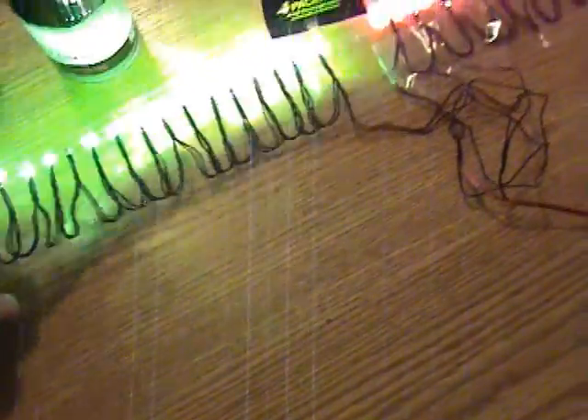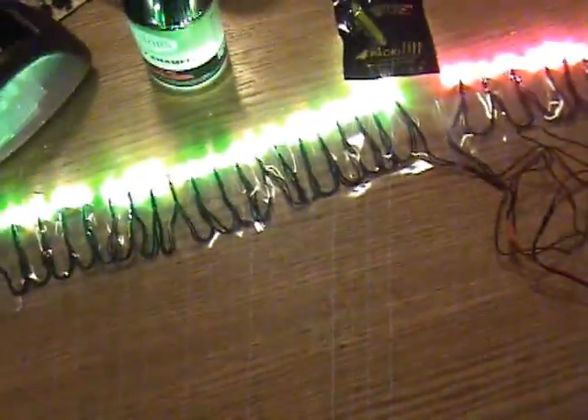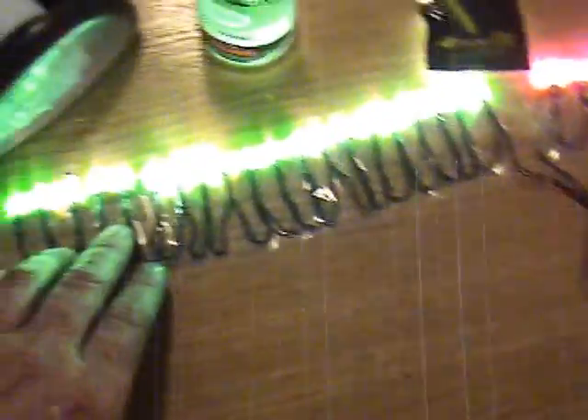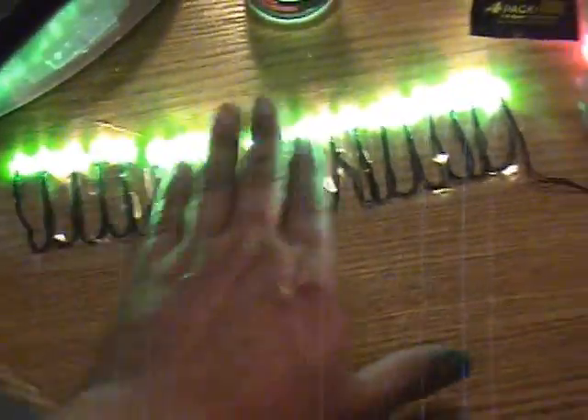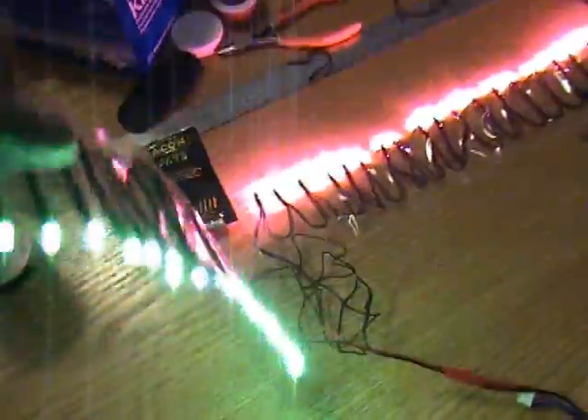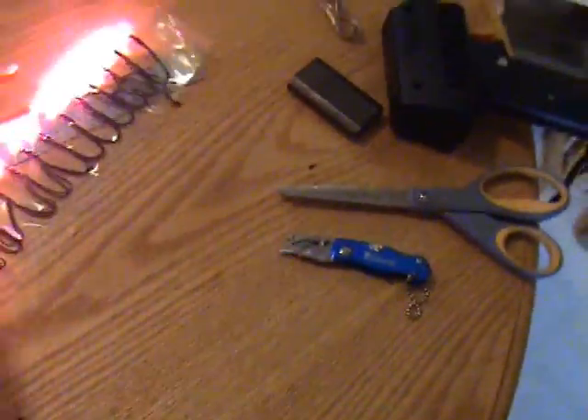Instead of permanently mounting these to the Firebird Phantom, I used packing tape - just rolled out a strip across the table, laid the lights down on one side, then got another piece of packing tape and wrapped it across the other side. So these are actually portable light strips and I can attach them to any plane I want, not just the Phantom.